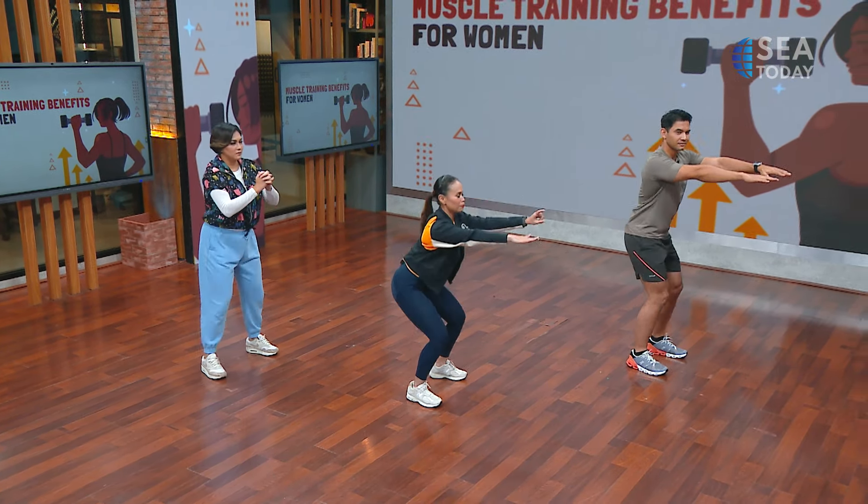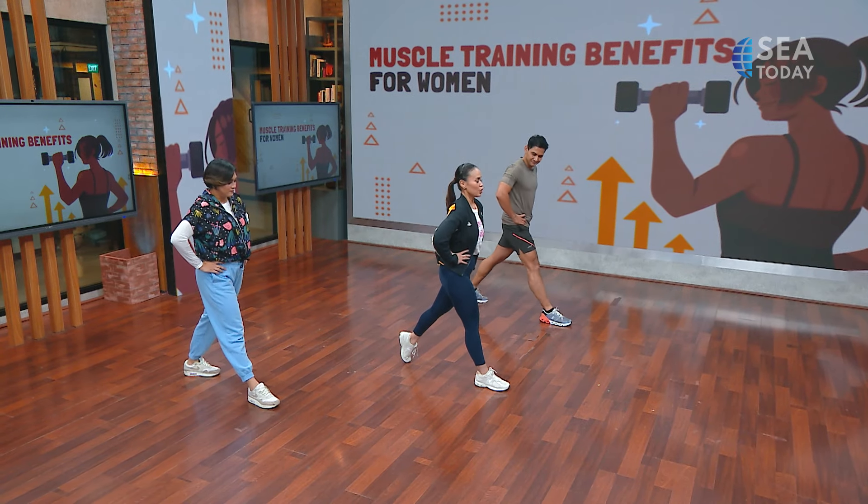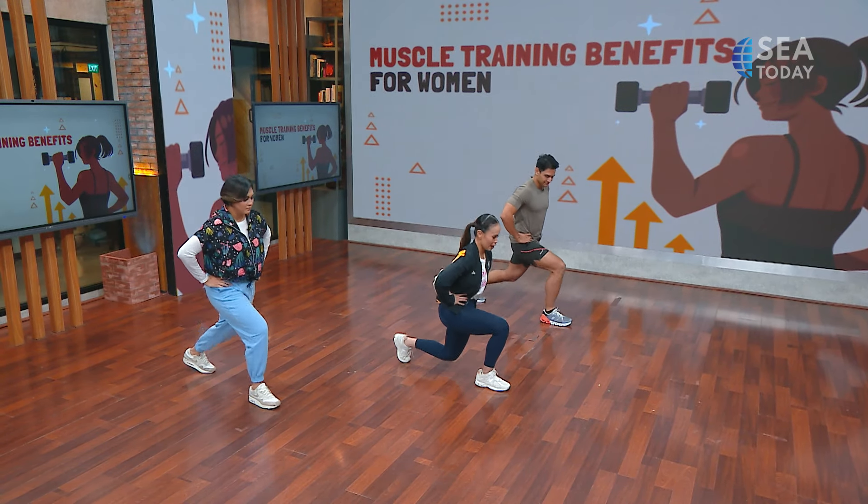The second exercise — we can elevate with our own body weight. We can do a walking lunge. You walk forward, hands beside your hips. Step forward, bend both knees and go down, then step forward one by one. We're going to do eight reps. One, two, three, four, five, six, seven, eight.